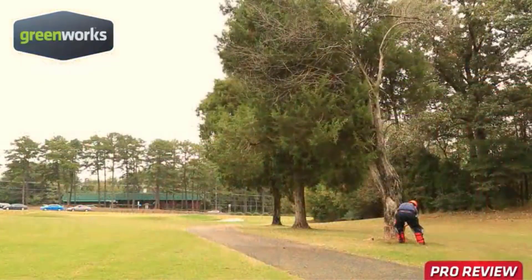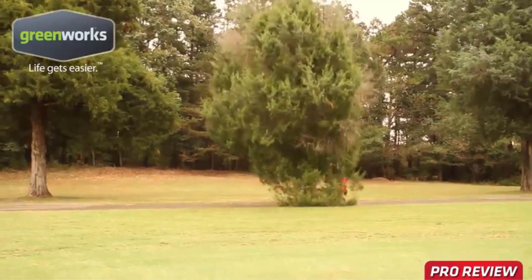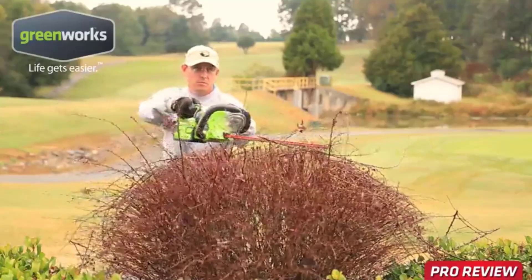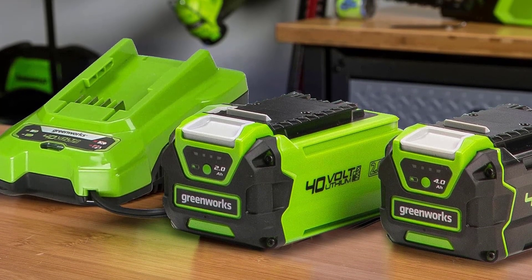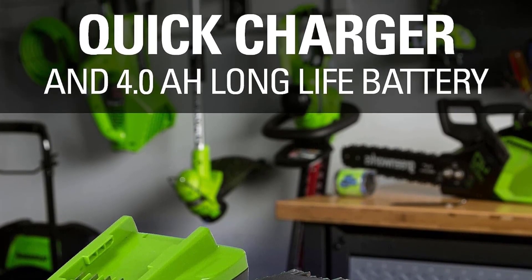The deck is continuous from the rear wheels to the front, and a lift-up hatch at the back provides access to the bag. If we were to ask for one improvement, it would be for through-the-handle bag access. That's a small complaint, though, for a fine mid-size battery mower.